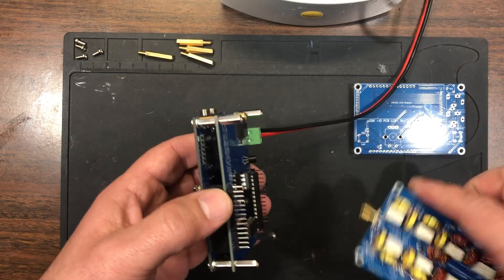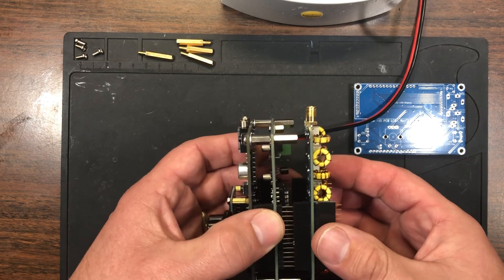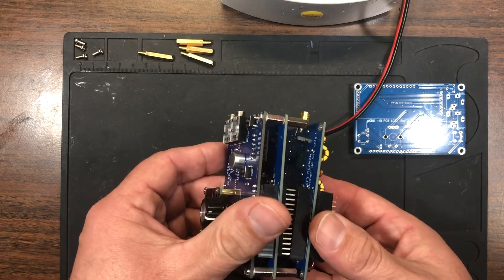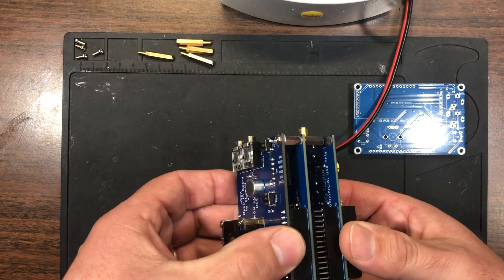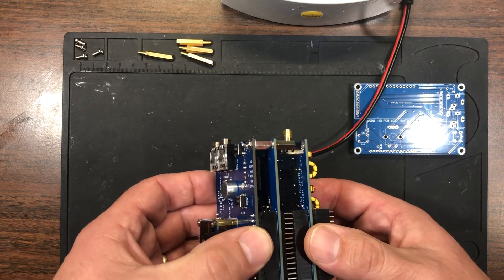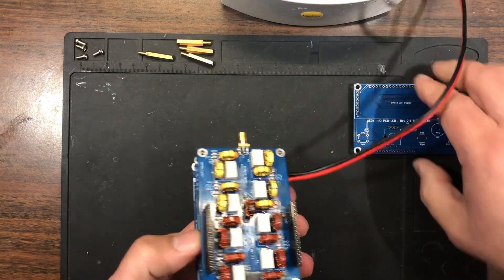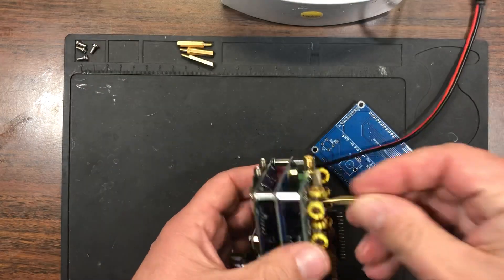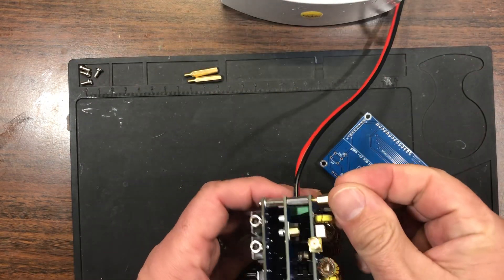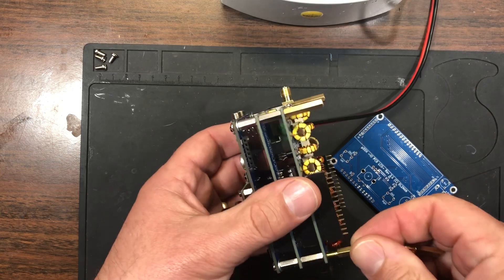We'll flip the band module over and lock it down. As I was saying, this is an active development and there are plans to add an additional board — that board will actually provide an automatic antenna tuner. They have the concept down but they're working on finishing the development right now, so I'm looking forward to getting the Gerber files for the ATU and seeing what we can do with it.